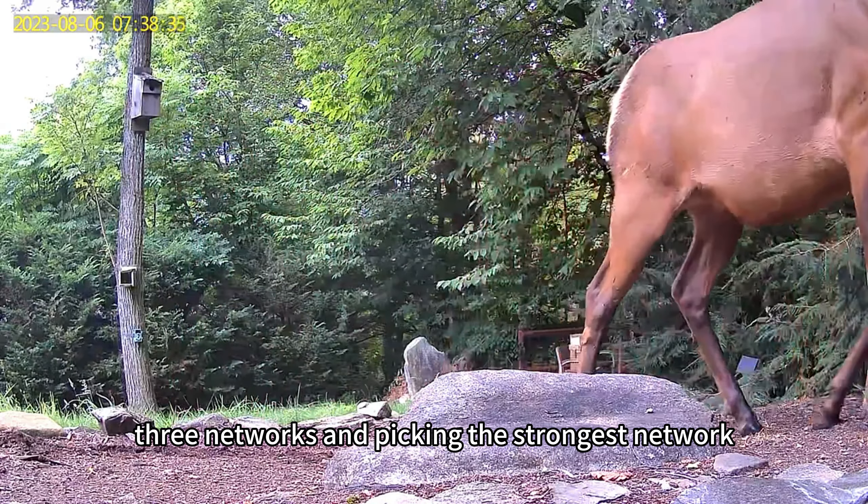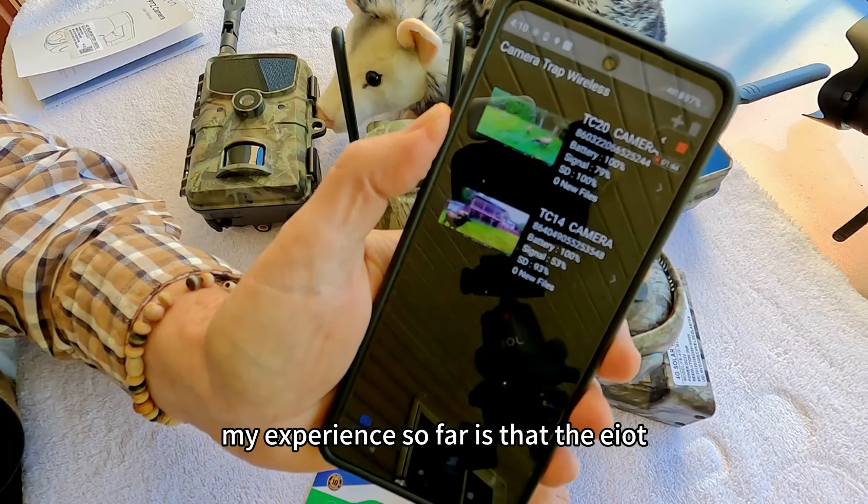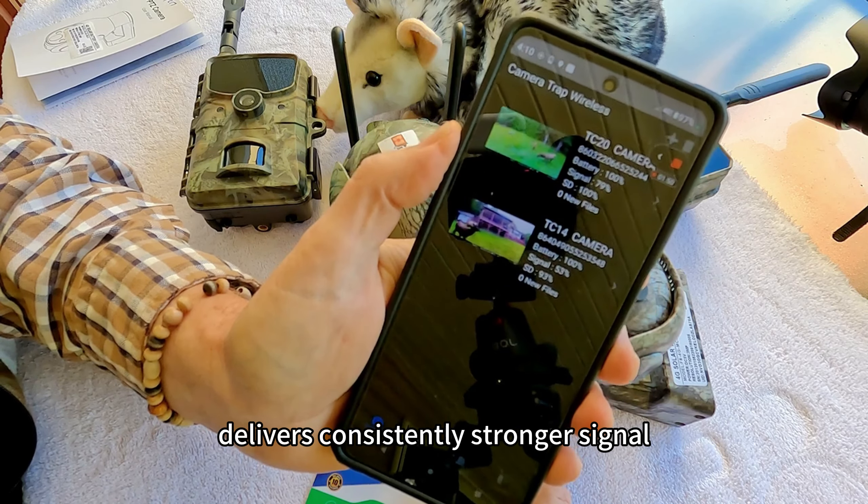I think the triple play aspect of having three networks and picking the strongest network really makes a difference. My experience so far is that the EIoT Club with the triple play delivers consistently stronger signal.